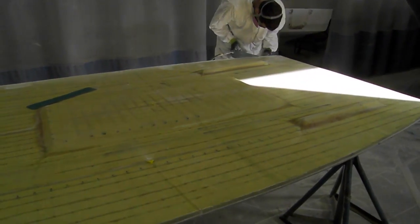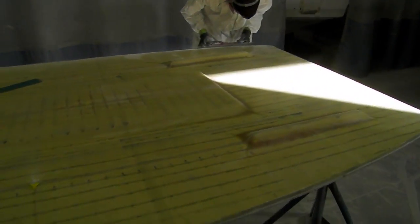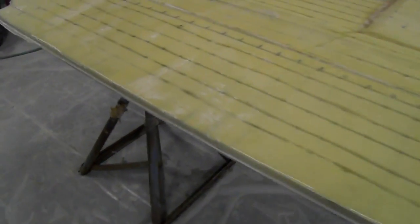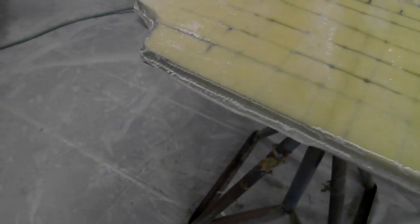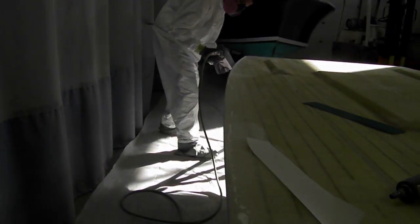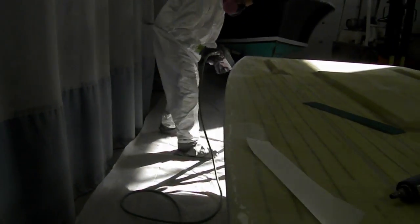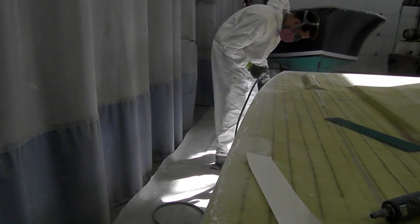We've got our deck inside the sanding area. Joey cut the flange off and now he's just mellowing out the transition — you can still see a little bit of the flange. You can see over here how nice and straight it is. It's really good, nice and straight — really good.